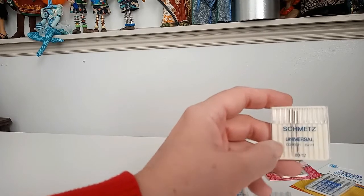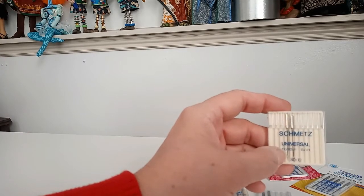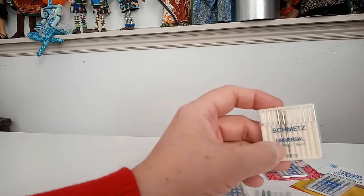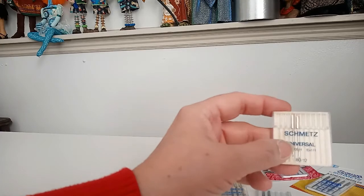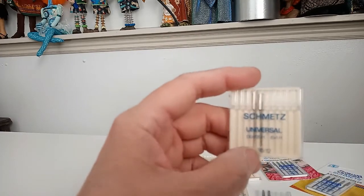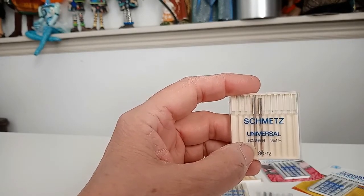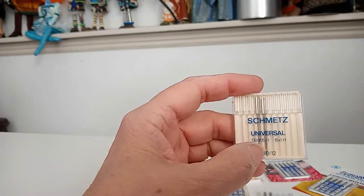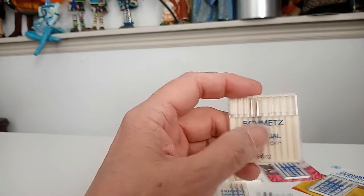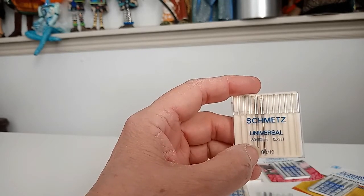The universal needle — the most common one — has a slightly dull tip because it's supposed to go from wovens to knits without you having to change your needle. It's sharp enough for wovens and quilting, but dull enough to go through knits without damaging them. The needle I'm holding right here is a size 80/12. The 80 stands for the European number — 80, 90, 100, 120 — and the 12 is the American number — 10, 12, 14, 16. Most needle companies put both sizes on the package, so you'll hear a needle referred to as an 80/12 or a 90/14.